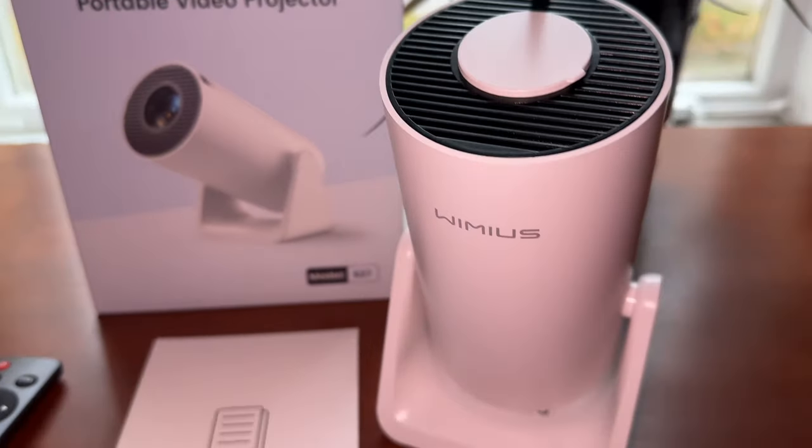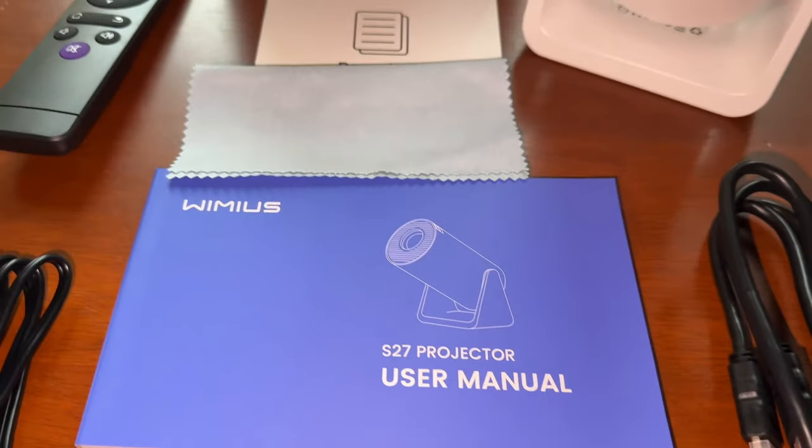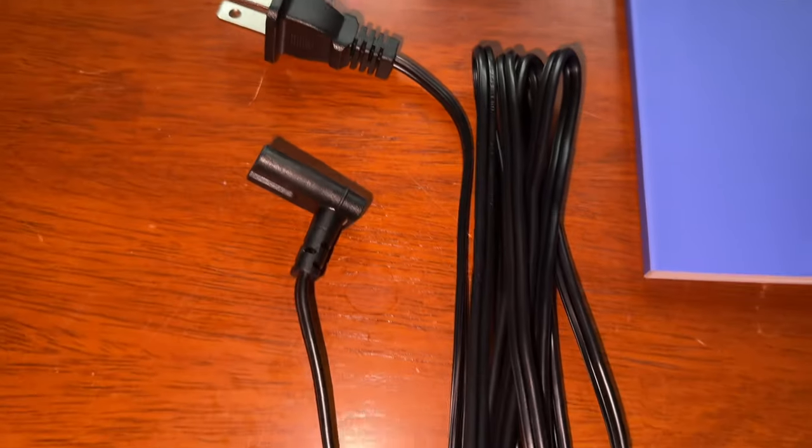Hey everyone, I'm Jay. Stick around to the very end to see this thing in action all over the place. It's a portable S27 projector. A company sent this out for my honest opinion and review on it, so let's get to it.